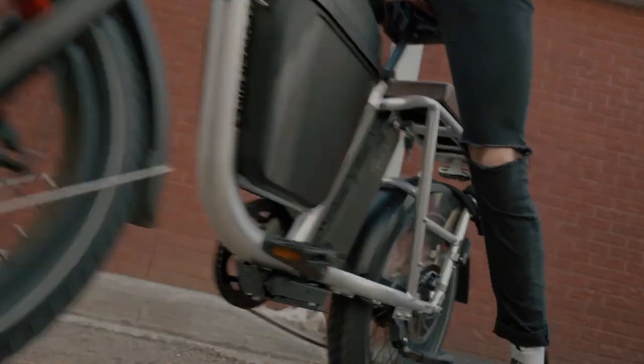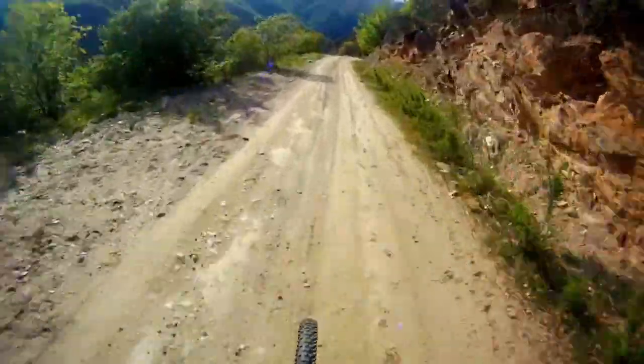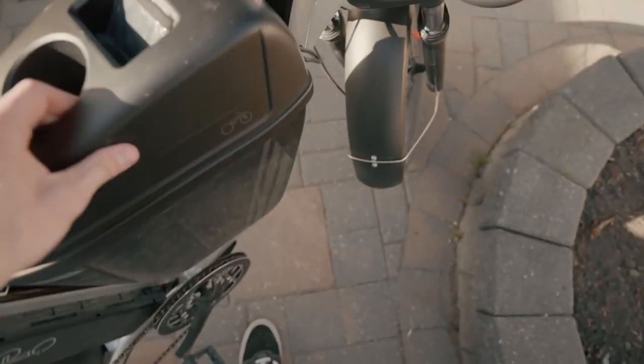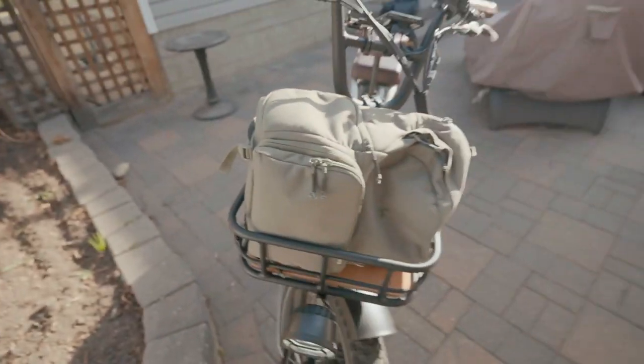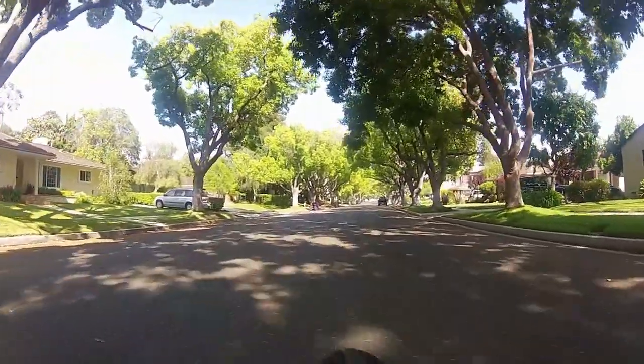However, as with any product, the RadRunner 3 is not without its cons. One common issue that users have reported is the kickstand — it tends to wear out quite frequently on this model, which can be an inconvenience. Another aspect to consider is its speed: it may not be the fastest e-bike out there, and coupled with its weight, unpowered rides can be a challenge.